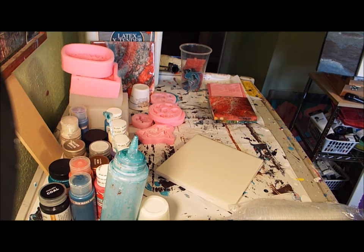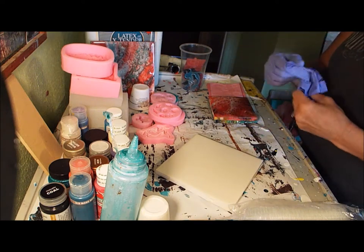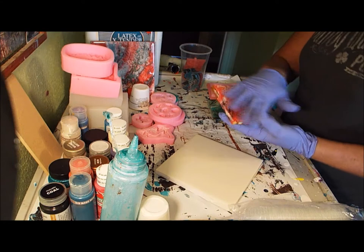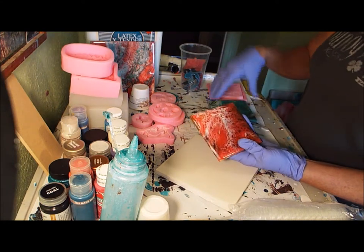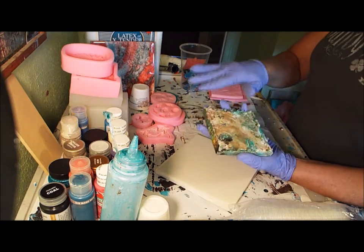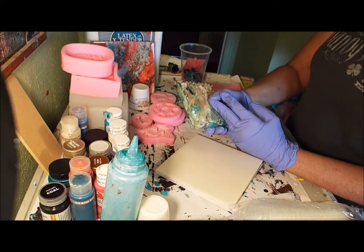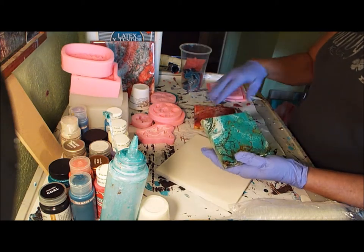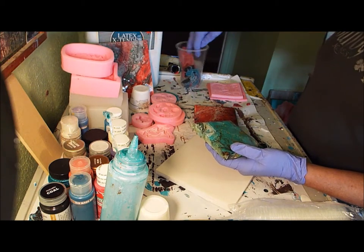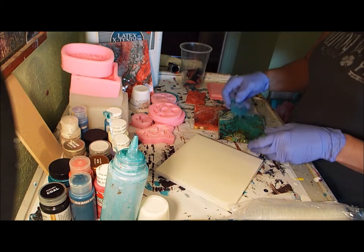I'll probably do the resin last. These were already painted and resined - I did a previous video on that one. You can see where it's drippy because I did a really crappy job. A lot of times I will sand these if I forget to put tape on the bottom. I was trying to decide if I had good enough pieces already made to go on here.